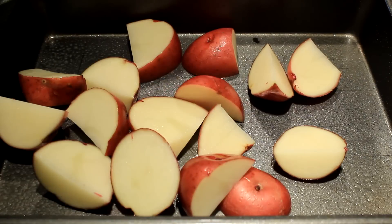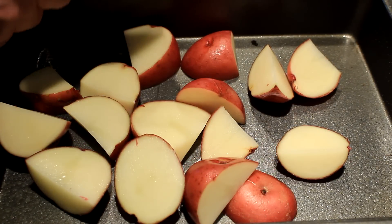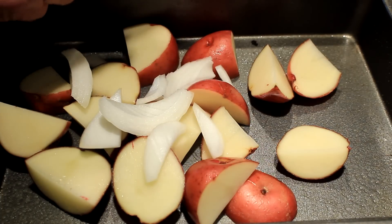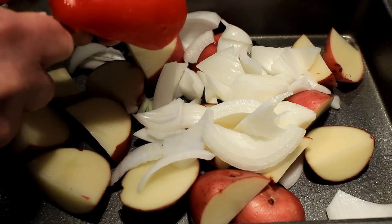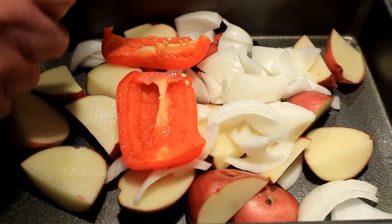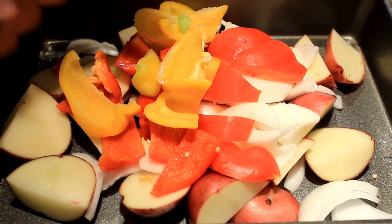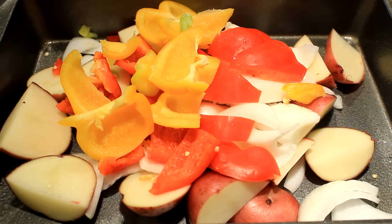Cut up three, four, or five red taters — depends on how many you can eat. Then get some onion; I think that's half of a white onion. And here's some red bell pepper, chop it up on there too.